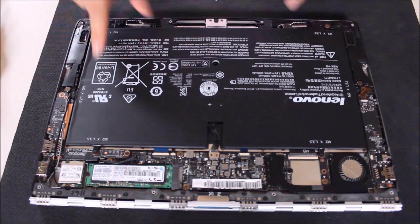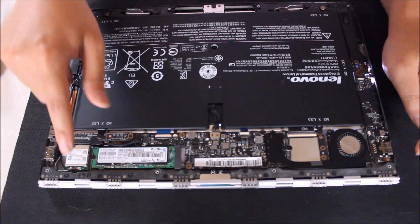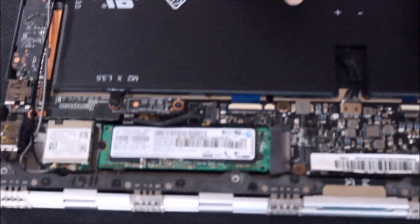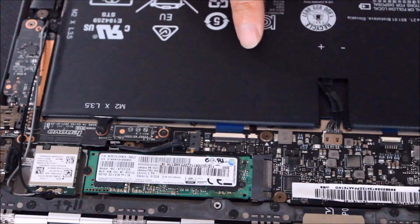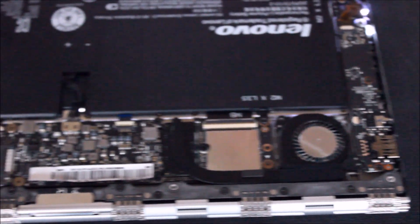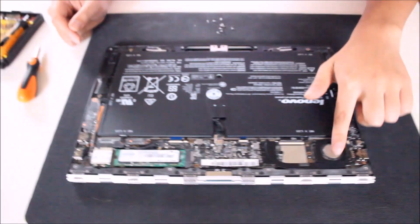So that's the speaker left, speaker right, the battery — which is replaceable — the wireless card, and the M.2 hard drive. That's the motherboard, and that's the CPU underneath. And that's about it.